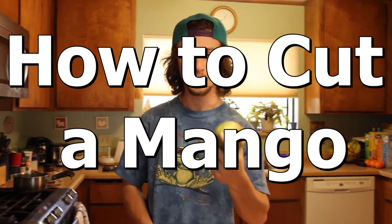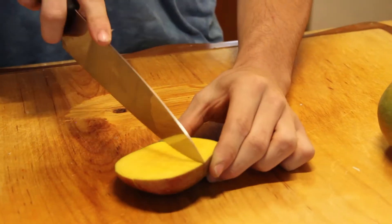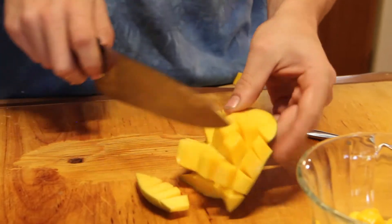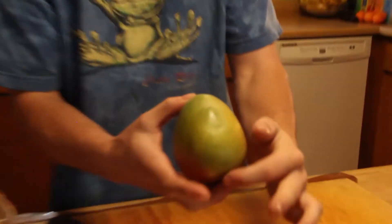Back in the kitchen. We're cutting mangoes. You need mangoes and a sharp knife. What you want to do is find the root, the little nut of the mango.